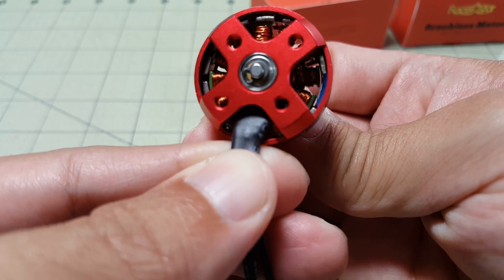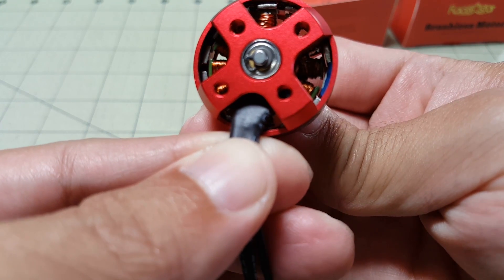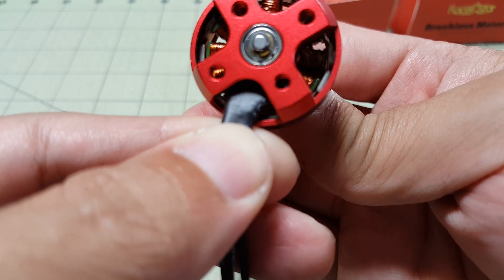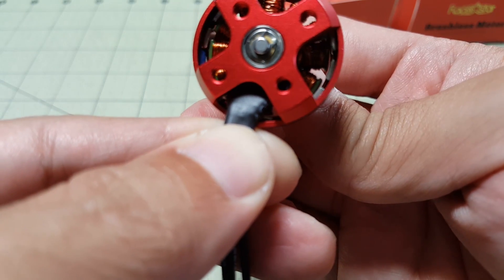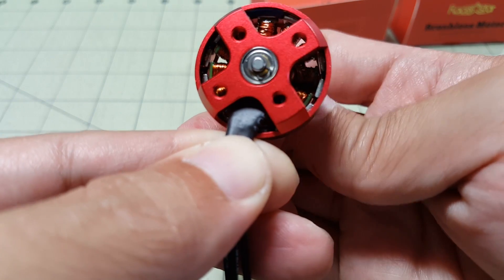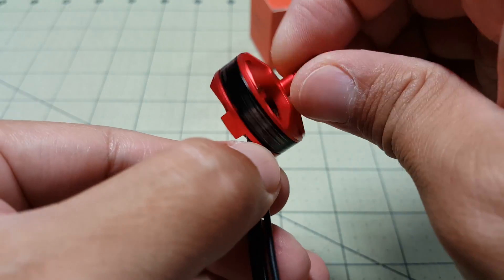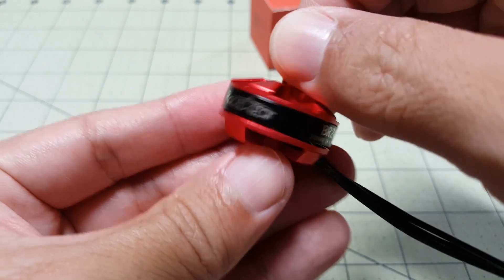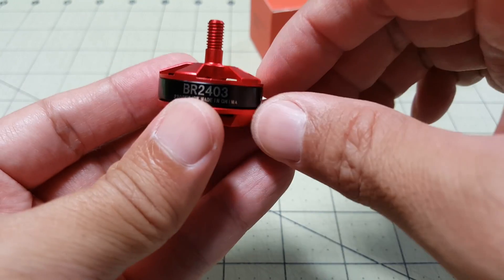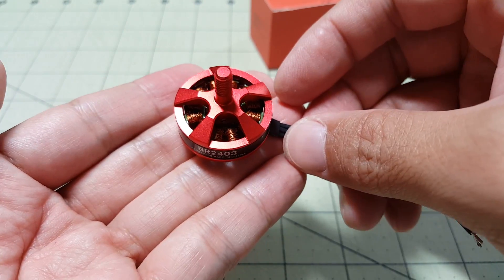Let's see what kind of power this produces. You can see that blue stuff there — I think it's called balancing mud or balancing goop. They use that to balance the motor at the factory. Pretty good tolerances between the magnets and the stator. So it's going to be interesting — this is a 2403, so it's wider but shorter than the 2204. I'm very curious to see what kind of power this produces, so let's check that out.